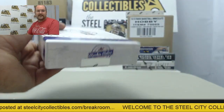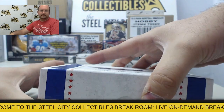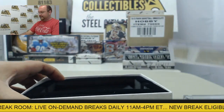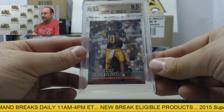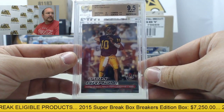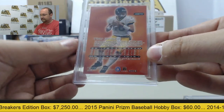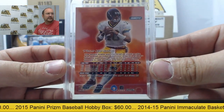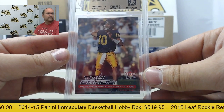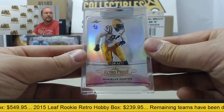Final box. I'm hoping we can top all of that right here. Hope you like this one. Tom Brady, rookie card from 2000 Fleer Ultra, graded a 9.5. Tom Brady rookie card — very nice case. Rounding that off with a Danielle Hunter Retro Proof, 2 of 2.